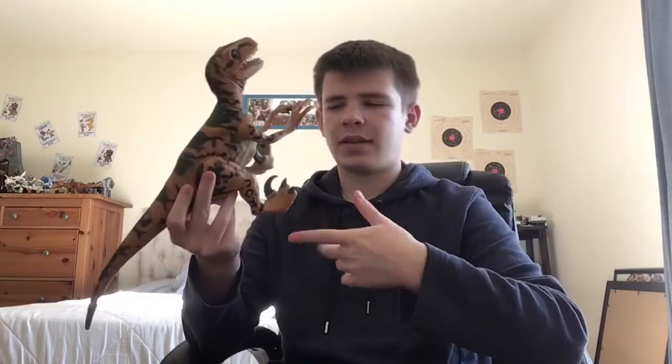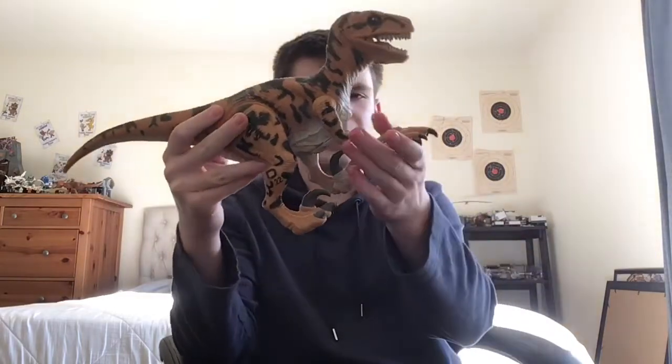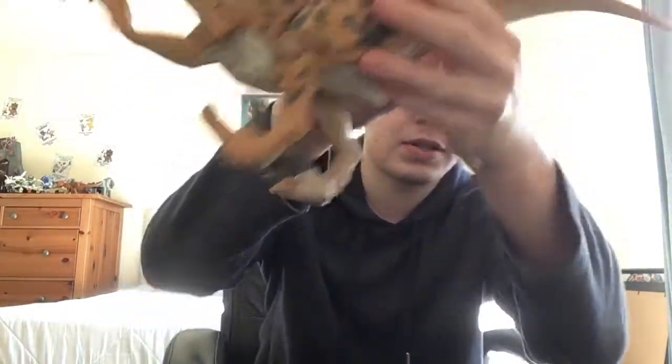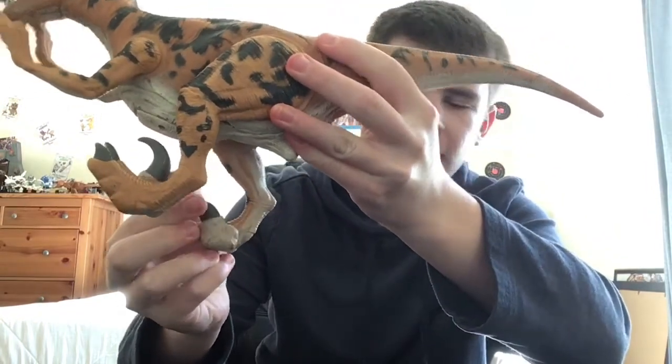The sickle claws and the feet — something that's really cool about this is that this is the first Jurassic Park Raptor to actually have articulating sickle claws. You can actually move both of the sickle claws on both sides. Really an awesome figure.